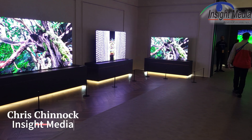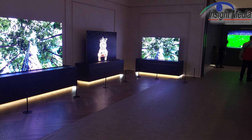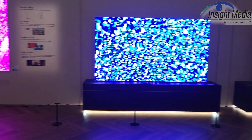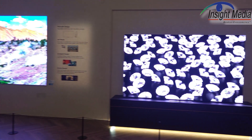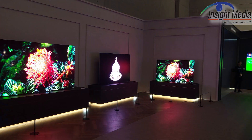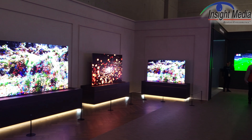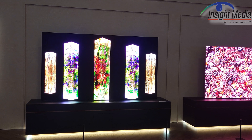Hi, Chris Chinnock here for Insight Media. It's IFA 2023. We are in the Samsung booth looking at their micro LED TVs. Samsung showed these at CES, so they're showing new versions here this year at IFA. Specifically, what they're showing at the far end there is a 76-inch going to an 89-inch, 101-inch, and then this one straight in front of us here is 114-inch.